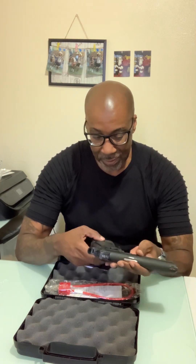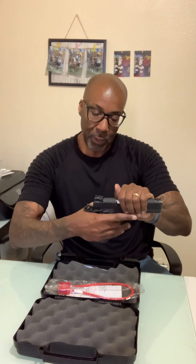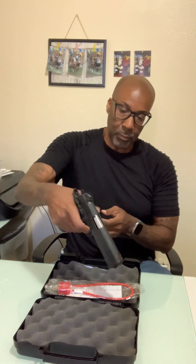Front serrations, rear serrations that are easy to get a grip on. The stippling on here is soft but at the same time grippy. I love the fact that the hammer sits in that little cup there, so you are not going to get any slide bite when you get that webbing of your hand right up under there and get that good solid wraparound grip. Not going to get any slide bite — just an all-around excellent gun.